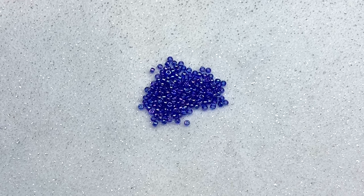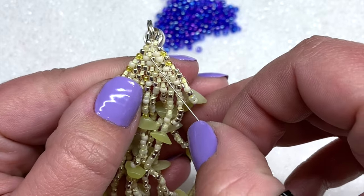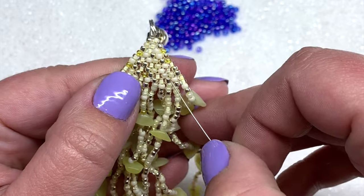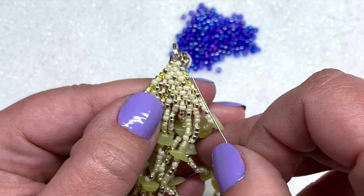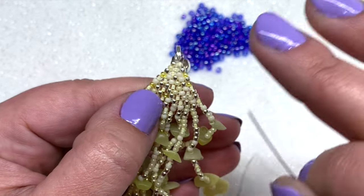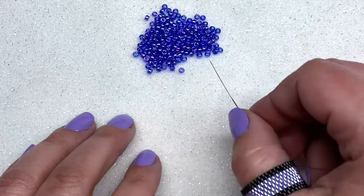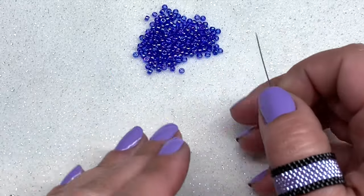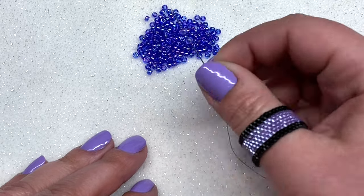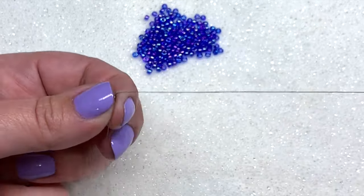The first thing you need to know is how to start your brick stitch and how wide you want your first row. Do you want it to be three beads wide or a lot wider? No matter how wide you want it to be, you're always going to be starting brick stitch with the ladder stitch. So let's say we want to make our brick stitch starting out at five beads wide — we don't want to pick up all five at once, just start with two beads no matter how wide you want it to be.